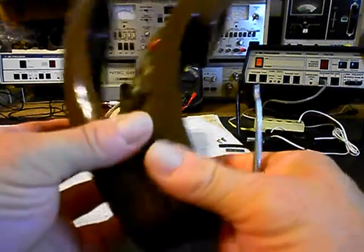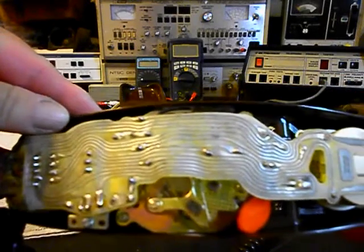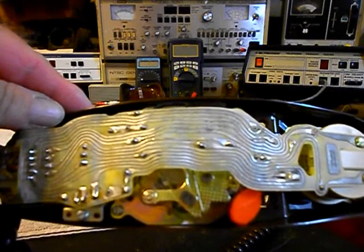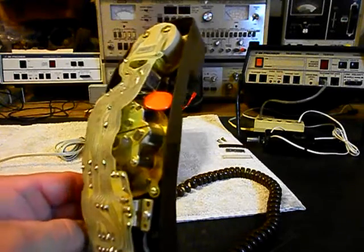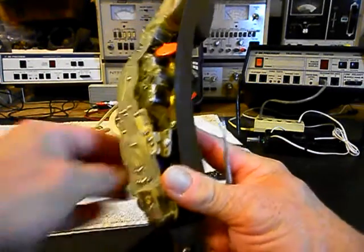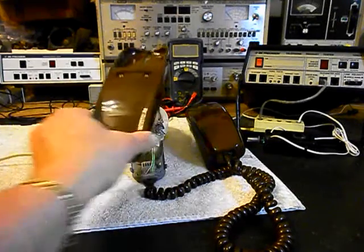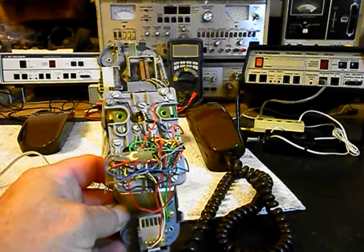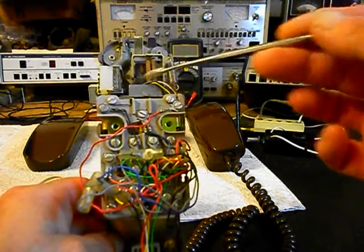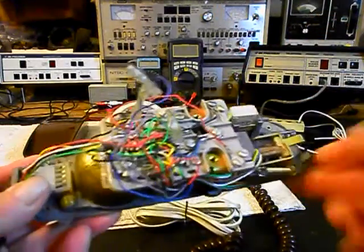We want to go ahead and give you a look at the inside — we have the cover off. If you've never seen the inside of one of these telephones, that gives you a look at what they look like. I want to show you the base unit. We'll set this to the side, and our cover here. We want to go through the hook switch — that's dirty, that needs to be cleaned. Of course your bell and your wiring block.